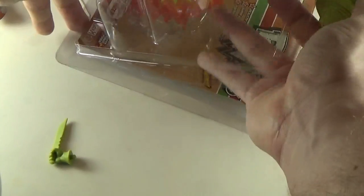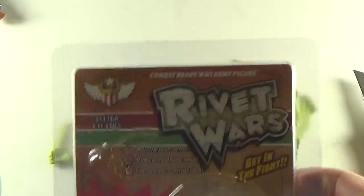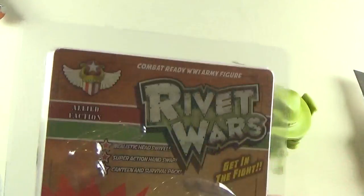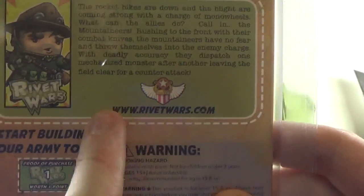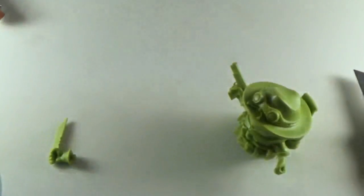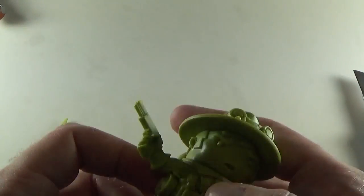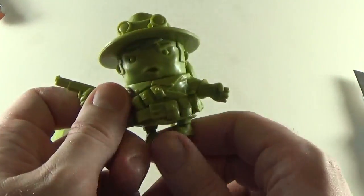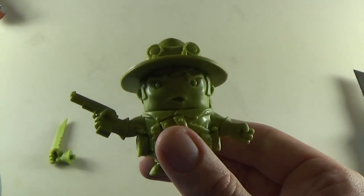This guy is a larger figure from the Rivet Wars board game. I'm pretty sure it's rivetwars.com, made by Mighty Jacks. The miniatures are pretty cool. I'm pretty sure this is the only one Mighty Jacks has done, but it comes in lots of different colours. The mountaineer guy — the mountaineer.